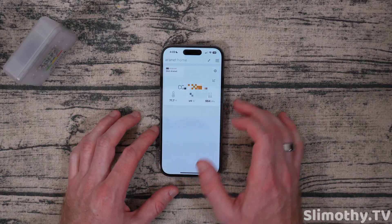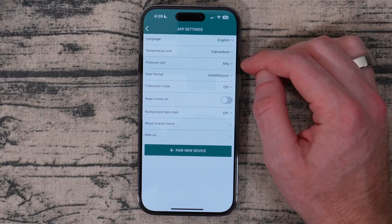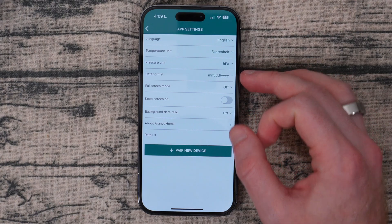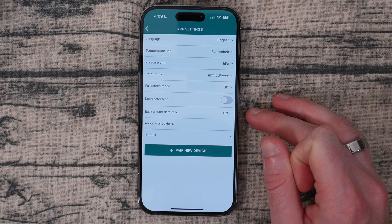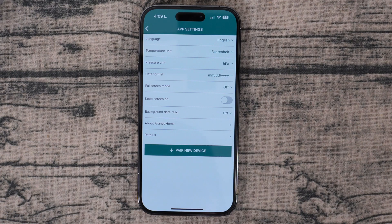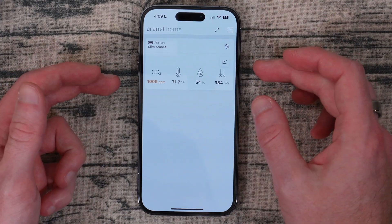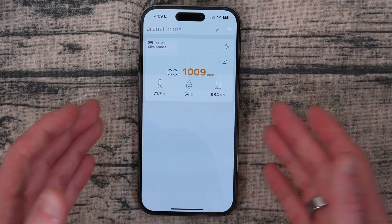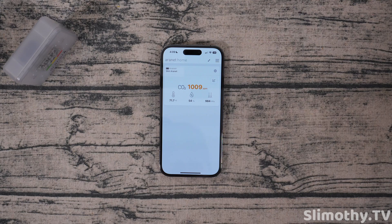Now let's back out of this menu and hop into the actual app settings. I've got mine set to English, Fahrenheit, HPA, and then this is how I've got the date format. Full screen mode is off, keep screen on is off, background data read is off. And then you've got the option to pair another device if you have multiple. Lastly, there's a tiny little change you can do — if you click this button right here you can change the format of the display area. I personally like the CO2 to be front and center because that's what I'm most concerned about.